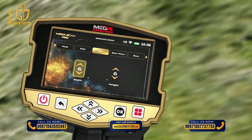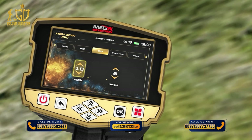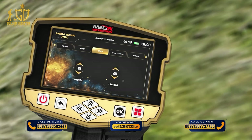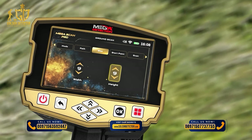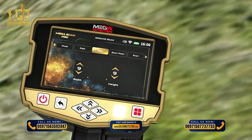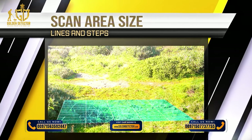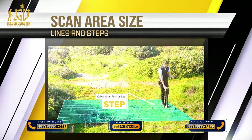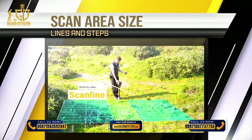Screen settings include Width (Lines) — the number of scan lines, set using the up-down arrows, then press OK — and Height (Steps) — the number of scanning steps or points for each line, changed using the up-down arrows then pressing OK. To understand the difference: every step the user takes forward is called a scan point or step, and every time the user moves left or right is called a scan line.